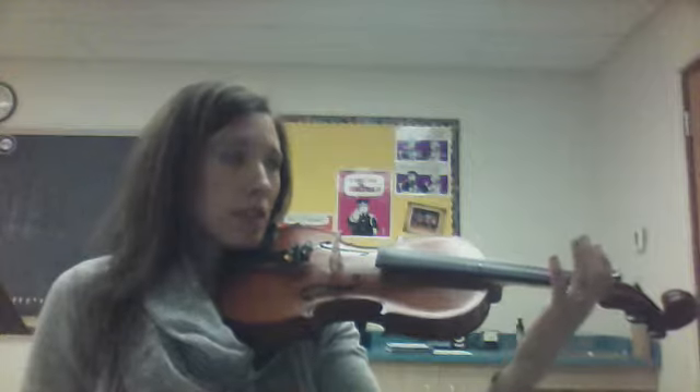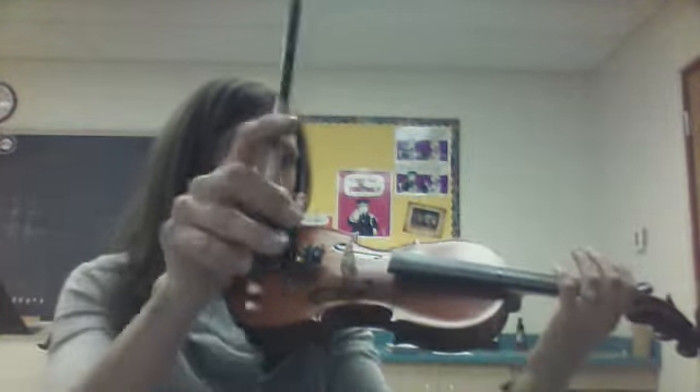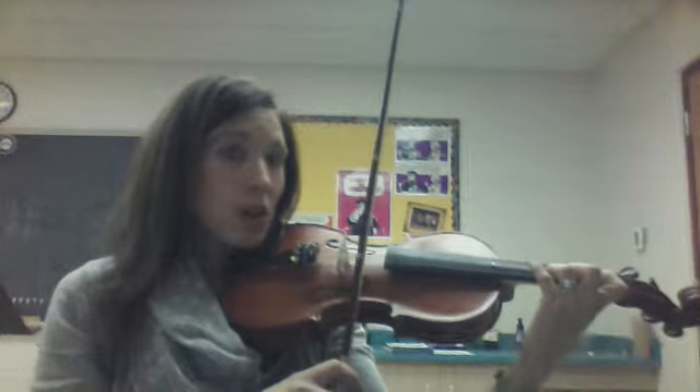Left hand: thumb by the first dot, which is closest to your scroll. Rounded fingers, straight wrist, good bow hold, bent thumb. Zoom into the E string, walk your fingers down, keep them tall and rounded.